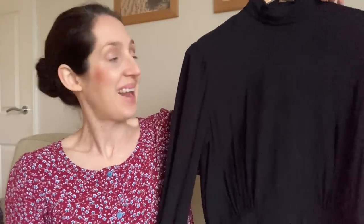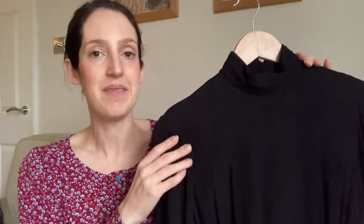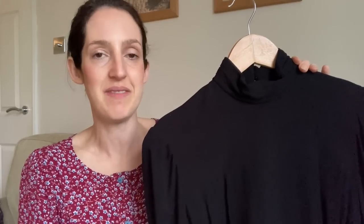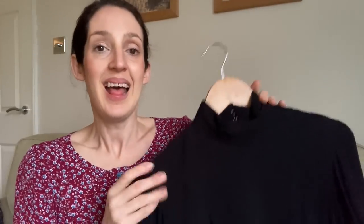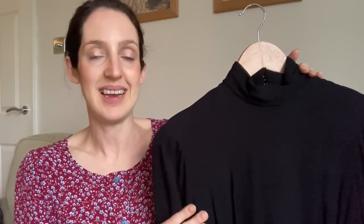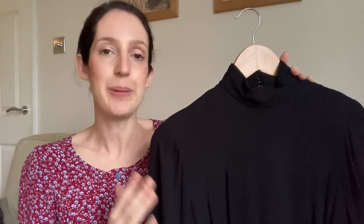Here is my version of the New Look 6682. I made it in a black viscose challis from Minerva — a really nice, swishy, drapey fabric that works really well for this pattern. I think they still have this range in stock, so I'll link them below. The main reason I went for this fabric was that it was quite reasonably priced, and I made this version as a wearable toile to test out the pattern in terms of fitting before making my proper version.